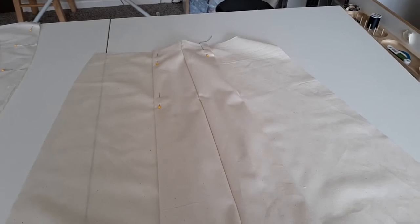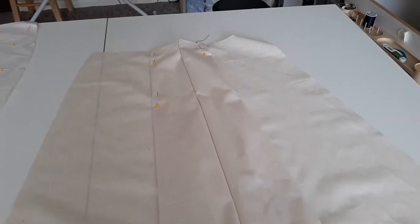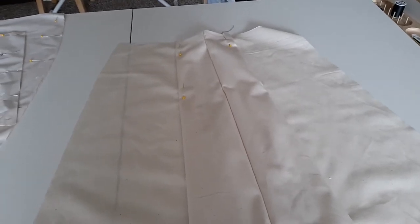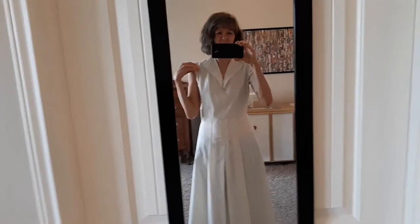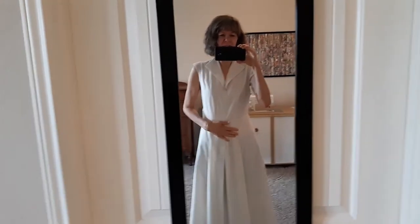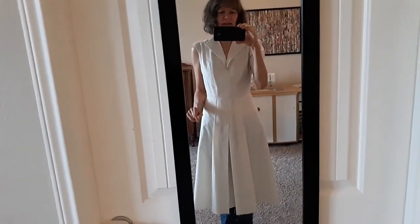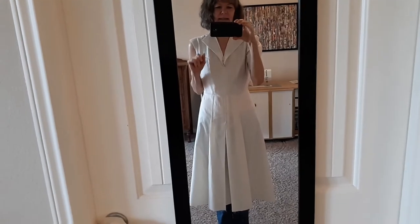I've already tried the bodice on and it fits - it might need some fine-tuning but it fits. I have the mock-up all done, as much as I was going to do with it. I'm not sure yet whether I'll do sleeves or no sleeves, but the mock-up is done and I am very pleased with it. I think it fits well, and I moved the side zipper to the back - that was no problem. I did not have to make any fitting adjustments whatsoever. However, there are a couple of things I do want to address, and I'm really glad I made the mock-up because it has brought these things to my attention.